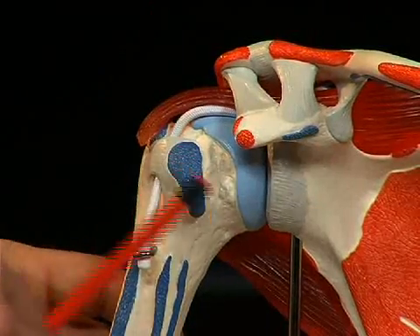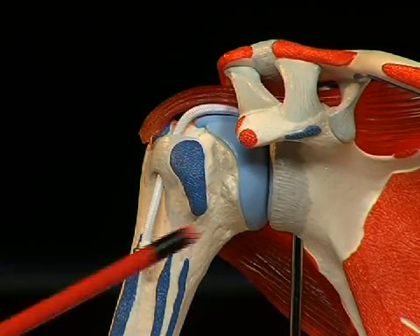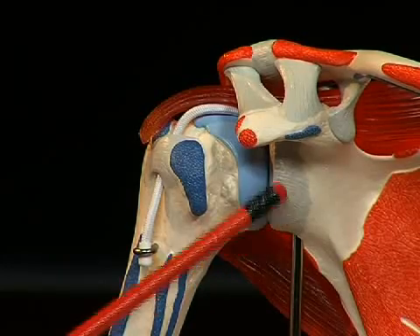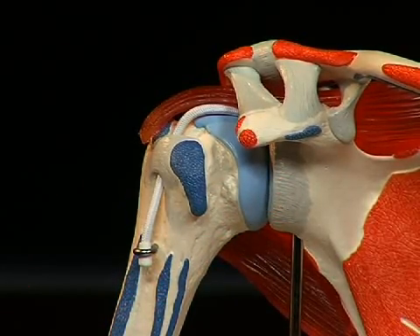The so-called cavitas glenoidale really does not encase such a large surface area of the cartilage-covered head of the humerus. This surface area is somewhat enlarged by a piece of fibrocartilage — seen here as these grey structures lying around the socket — which slightly enlarge the socket. That is the so-called labrum glenoidale.